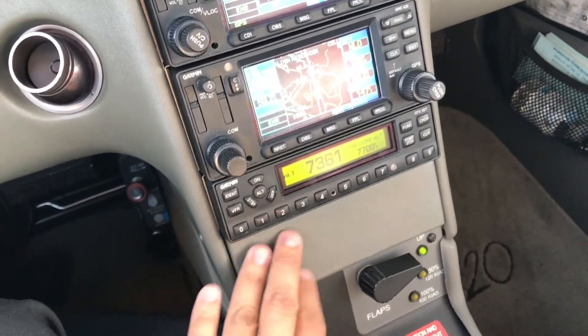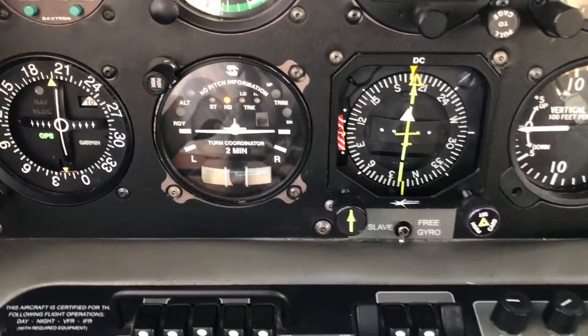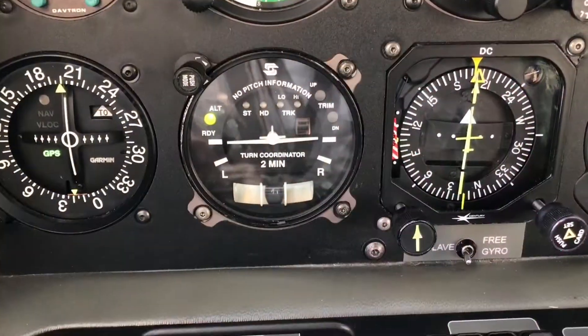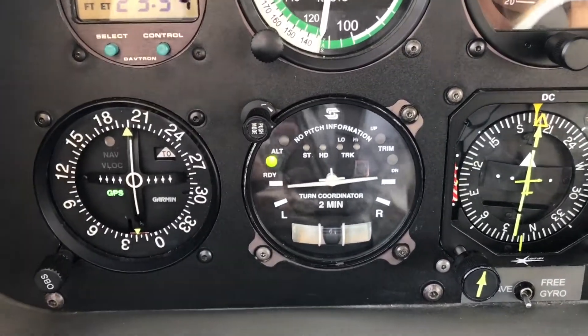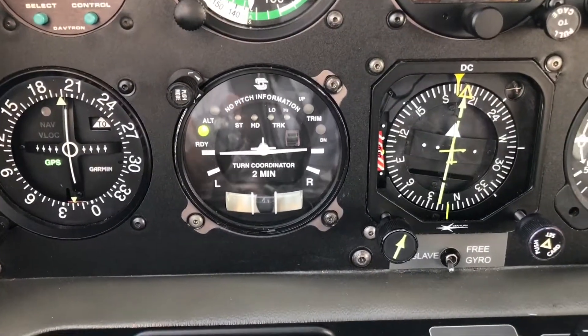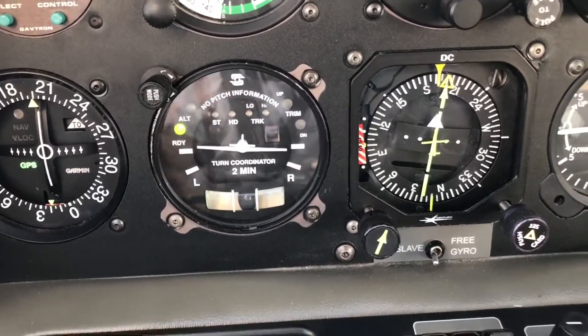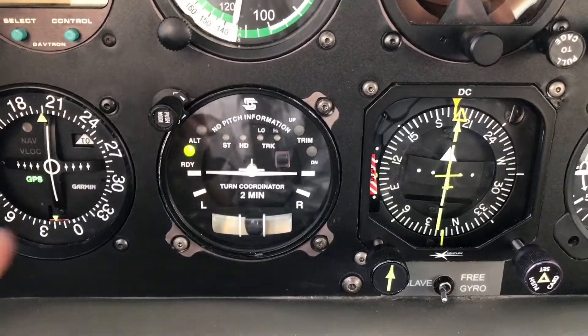This autopilot is a two-axis autopilot that has a lateral mode and an altitude holding mode. First of all, I want to show you that the Cirrus has a usual spot for the autopilot, but for this system it's not there — it's on the turn coordinator. So initially we're gonna see a green light over the 'ready' legend, which means the autopilot is ready to engage and has passed all required tests. We want to look at that light before we engage any mode, and it has to be green and on.